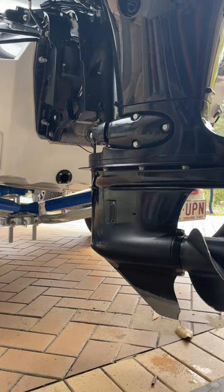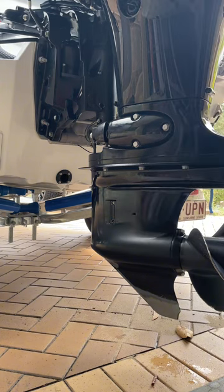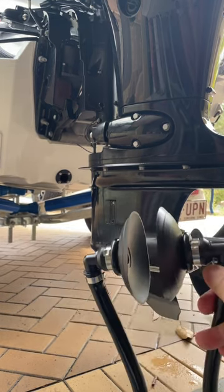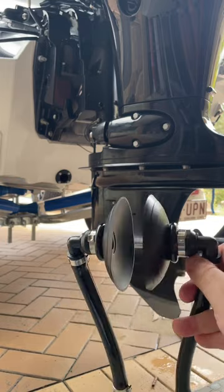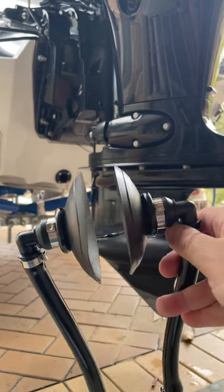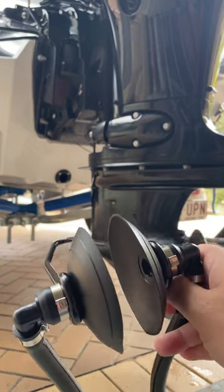Now if it's your first time using the inlet flusher or the earmuffs, it's very straightforward. We can see at the back of the engine there's a little inlet valve right here. There's one on each side, so we're going to set the earmuffs over each of those inlet valves. This will allow the water to flush up into the engine and give it a good clean.